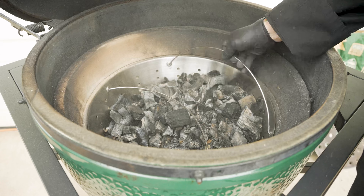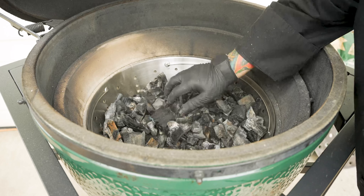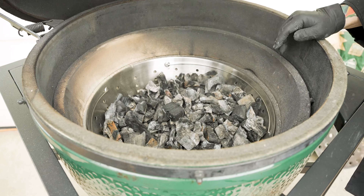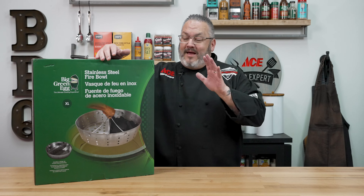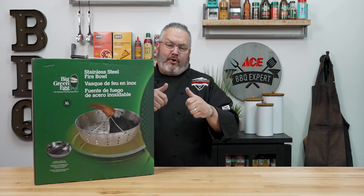I can set the fire bowl back in there, move the handles, and now the cool part is go through here, refresh, relight, and get to cooking. Talk about super easy and helpful. This is absolutely one of my favorite accessories because gone are the days of stirring the ash. Now I can just pick that basket up, give it a shake, and we are good to go.